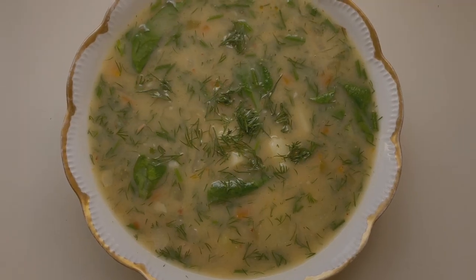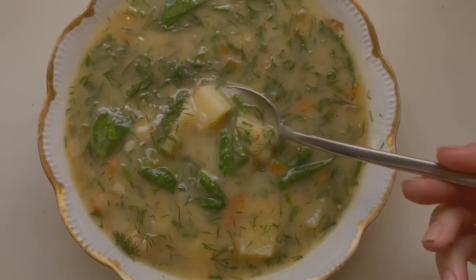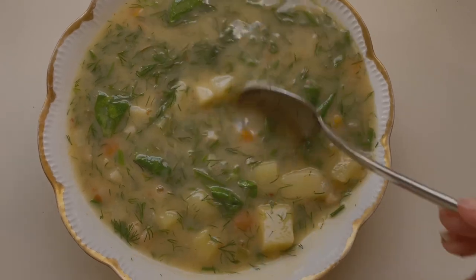And here we are. We've got our beautiful salad and our beautiful soup — both a total celebration of citrus season. The soup is so cozy and comforting, and the salad is bright and vibrant. I hope you'll give these a try. Let me know what you like to make with citrus, and I'll see you next time. Bye.